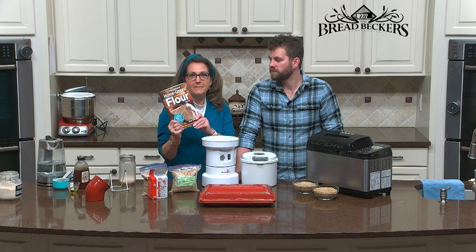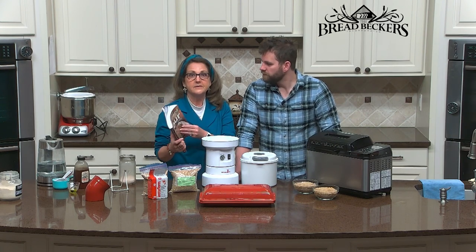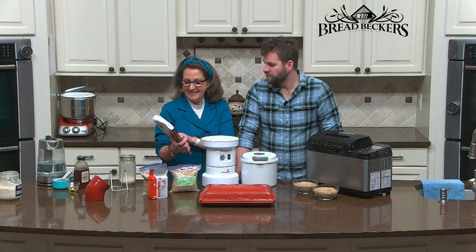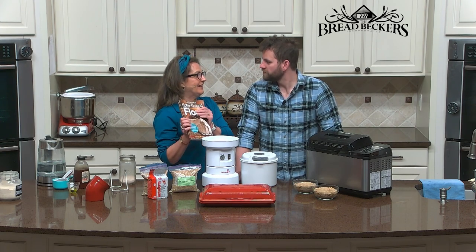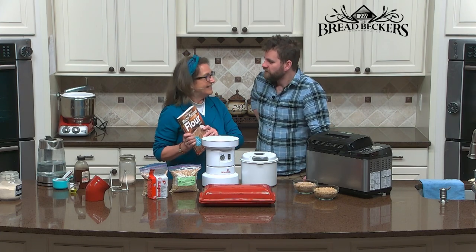I actually have a fabulous French bread recipe in my Essential Home Ground Flour book — it's on page 146. I've just gotten really turned on to it lately. I did a private class for an elderly gentleman to make French bread, and I'm like, I like this a lot.